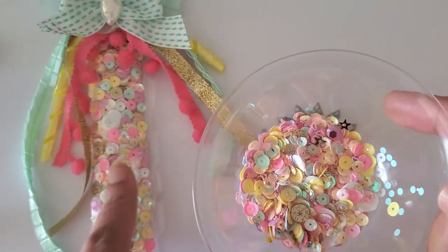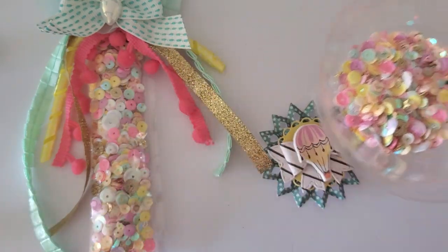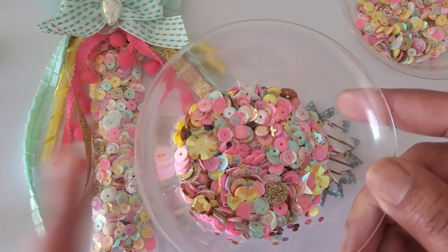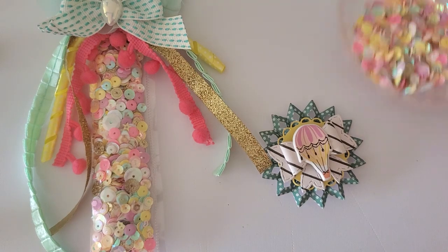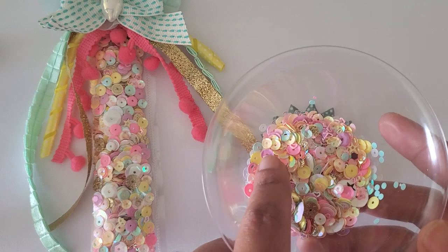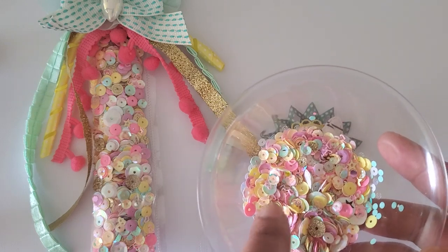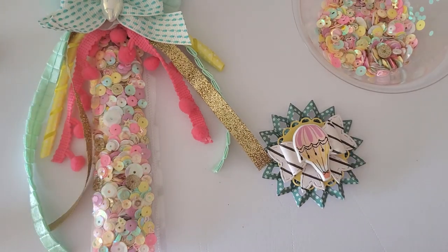This is what I have left over from the previous wand, and this is what I'm going to use to fill my tube. I do have another sequin mix I've been using as well. This sequin mix I made specifically to make these — the other one was focused more on pinks, and this one has some shades of purple from the collection, some mint green, and some peachy colors that weren't as heavy in the other mix.